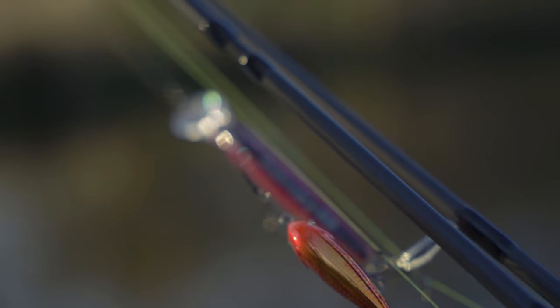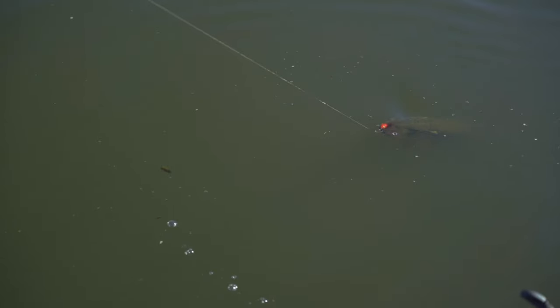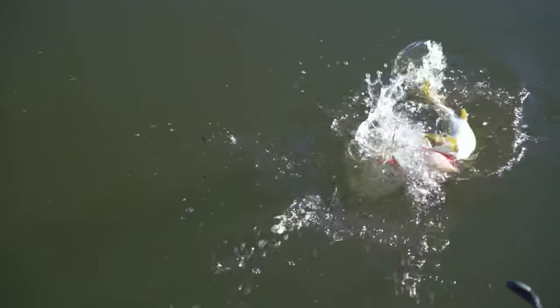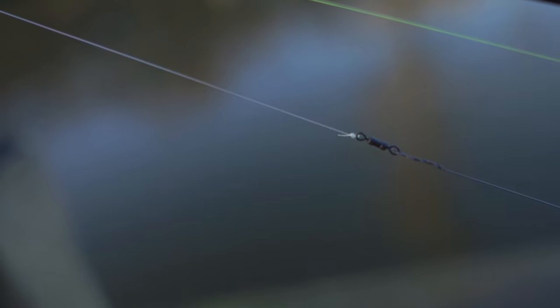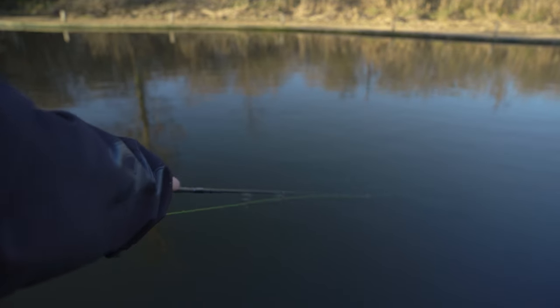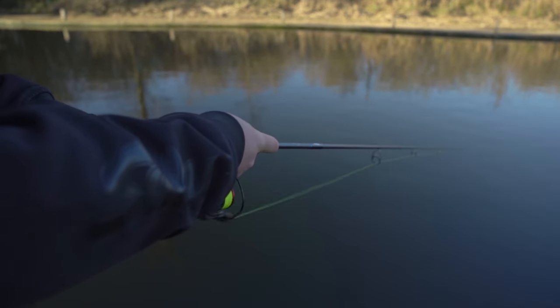At the business end, on my lighter setup, I've got a 10 pound soft wire trace. I'll always use a wire trace with crankbaits and anything that's got trebles on it — you don't know what you're going to catch so it's just safer. On the slightly heavier setup, where I'm going to be fishing the Rattling Sting, I've gone for a single strand titanium trace that I made up myself — 20 pound. The reason I use single strand titanium is because it's stiff, and that keeps your main line away from the lure. If you're jerking it back and it comes back on itself, that stiff trace is pushing your main line away from it.